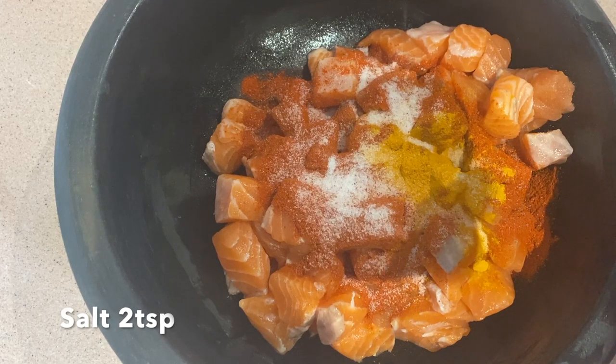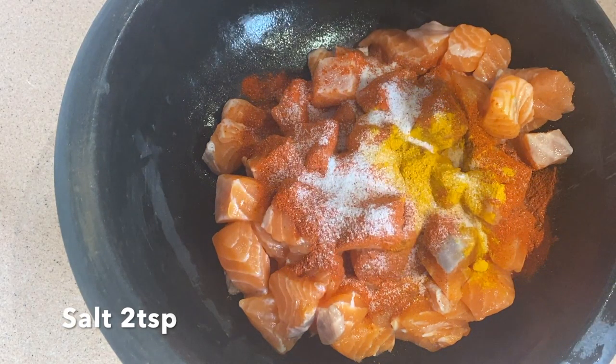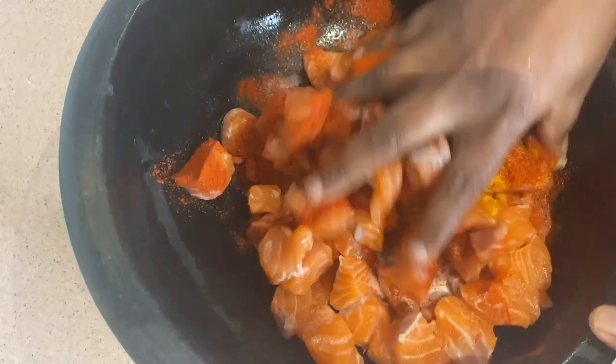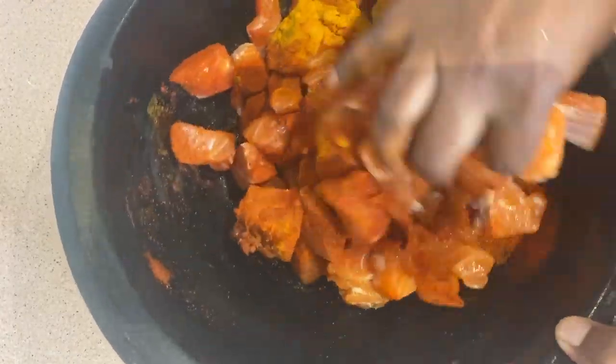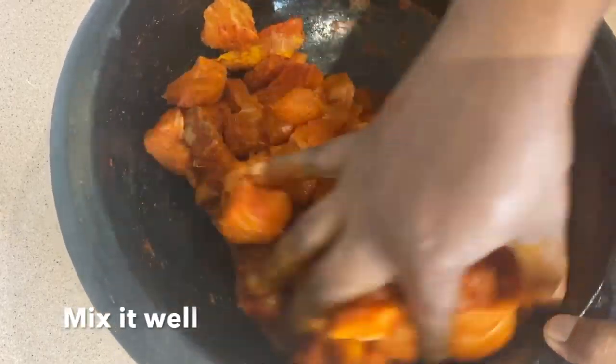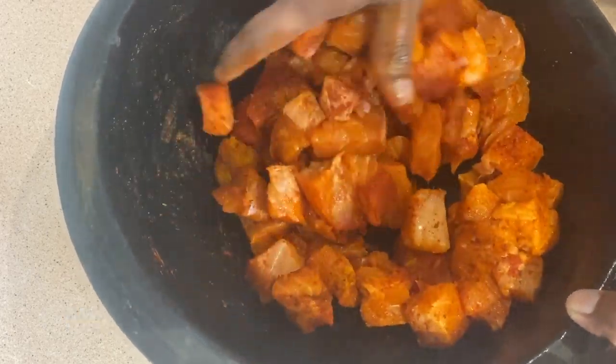And mix it in the rest of the oven. I am going to add some rice and mix it in on the soft side.